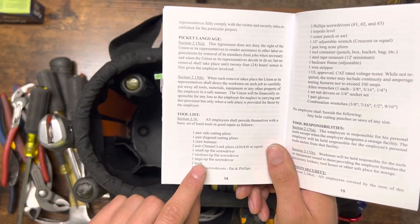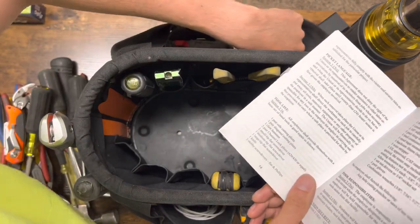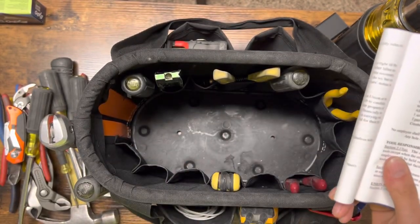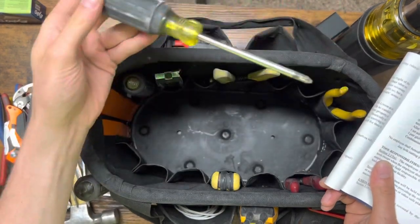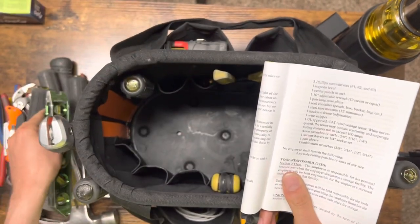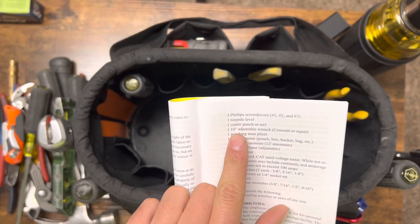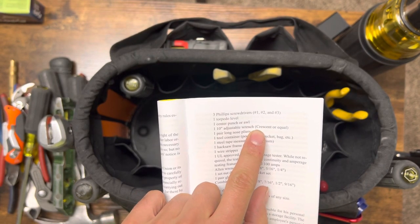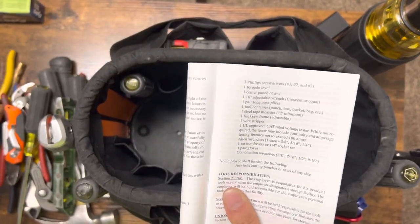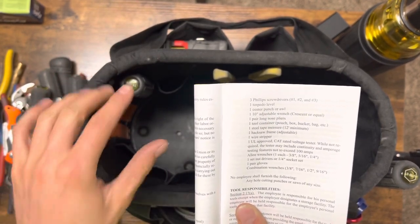Moving on, we got one knife, two stubbies or a multi — I just dropped a glove. I've got the stubby. Moving on to the three Phillips screwdrivers: one, two, and three. I've never carried a three in my life, but here's the number two, and I probably don't have a number one either — not worried about those. Torpedo level, taking that out. Center punch — or awl, I can never say that right. Moving on, 10-inch adjustable wrench — I don't have the crescent right now, just been going with the double channel locks. Long nose pliers right there.